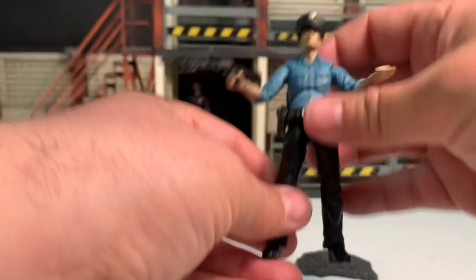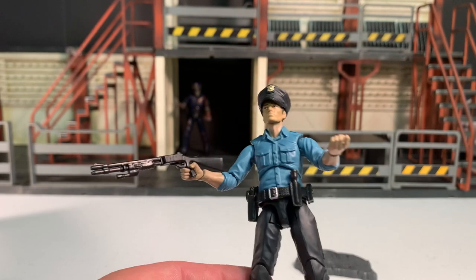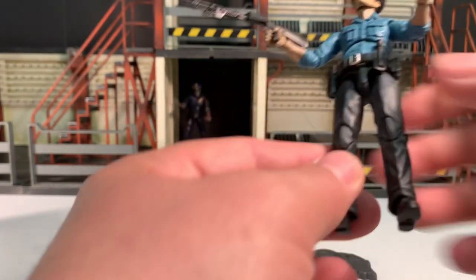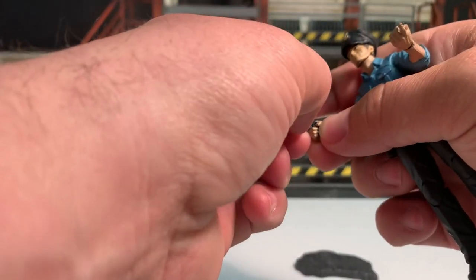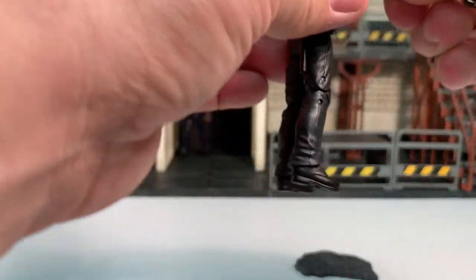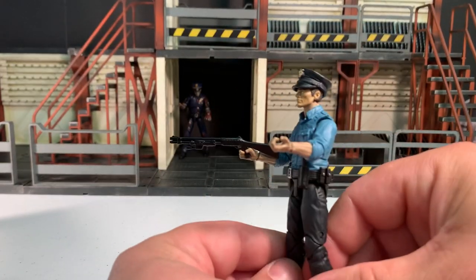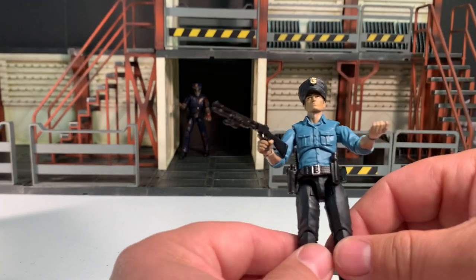As you can see, he looks pretty cool. His finger will fit through the trigger guard — it's just a little tricky. He looks the part, which is nice. It's a good-looking police officer. It would be nice if he had a badge on his chest, but unfortunately he doesn't — it's just on his hat.